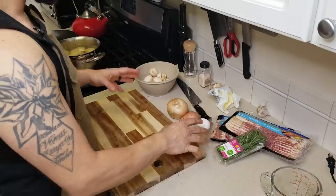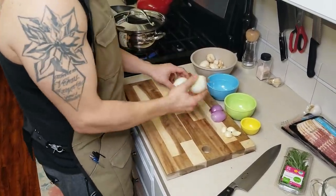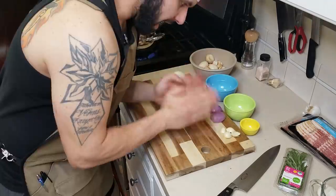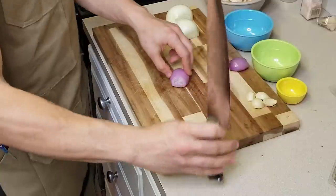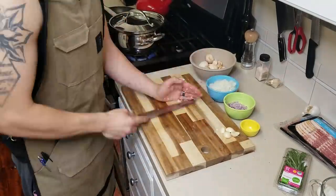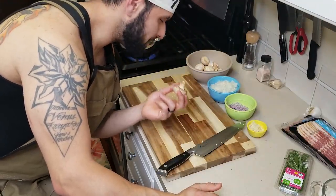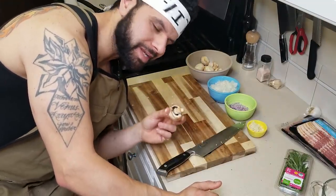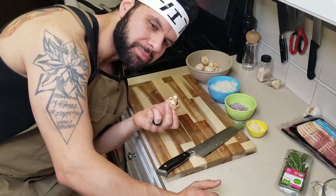Now we're gonna get the rest of our mise en place ready. I know Soma doesn't actually use garlic or shallot, but he does use onion with the mushroom. I want to use garlic and shallot — you can do whatever you want, but I'm using garlic and shallot. We're also gonna do the same thing with the mushrooms; we're gonna go ahead and mince these guys up pretty nicely so that way they can be incorporated into the potato without really having too many big chunks.